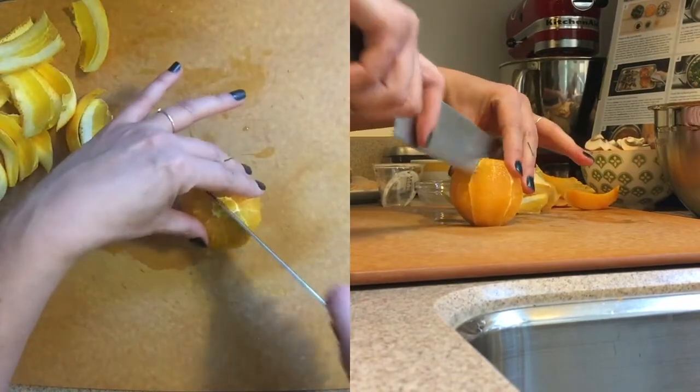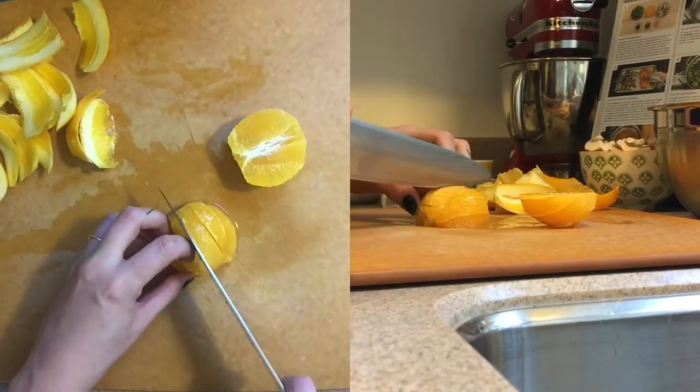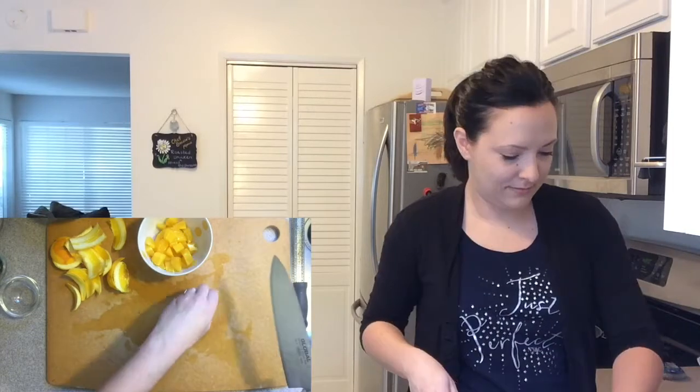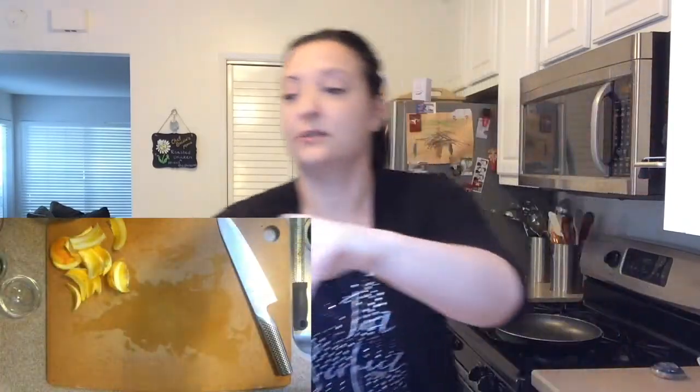So now we'll cut it in half. Looks like a nice seedless orange — love that. My cutting board is all juicy, let's clean it up.